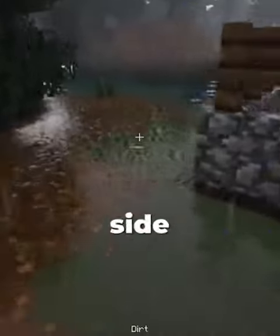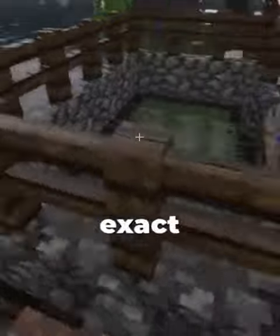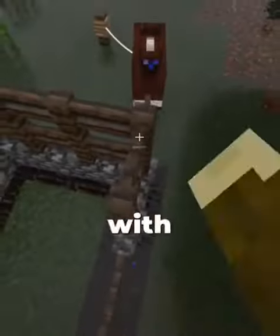Once you're done with that, go to the other side, put a little block, and do the same exact thing. Make your roof with campfires and extinguish it with a shovel.